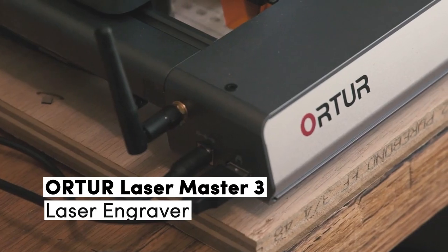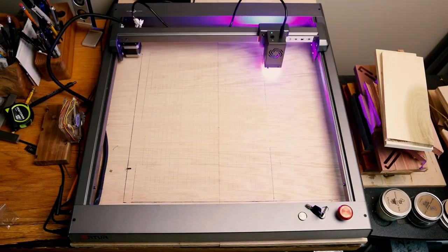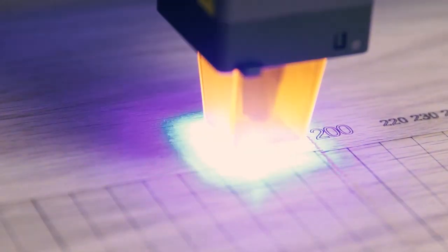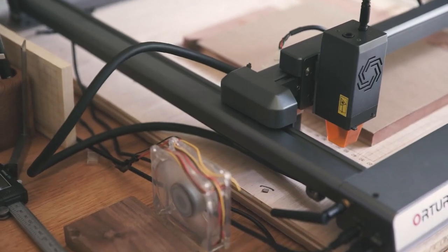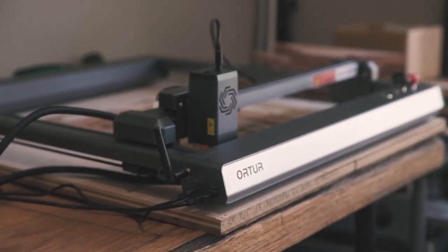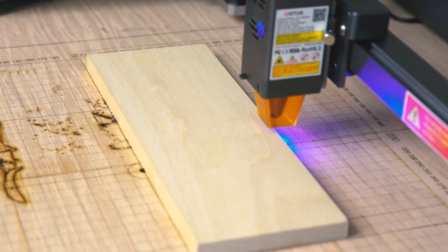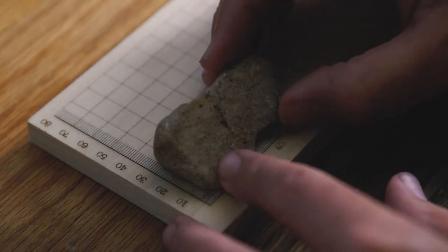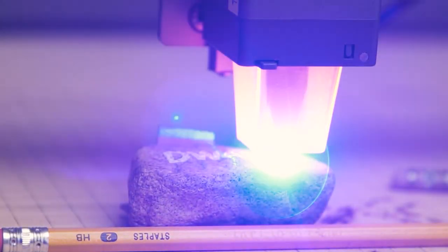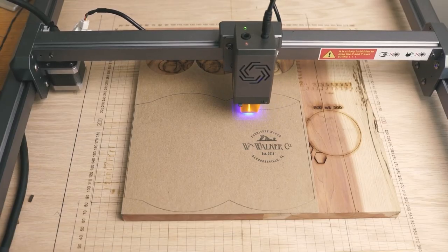Number 3. The Orter Laser Master 3 offers a perfect balance of affordability and functionality. With its impressive engraving speed and accuracy, it's suitable for both personal and small business use. The Laser Master 3 boasts significant upgrades over its predecessor, the Laser Master 2, with a more refined and advanced design showcasing Orter's commitment to innovation. One notable improvement is the upgraded tool head featuring twin 5.5-watt diode lasers. Through clever lens techniques, these lasers combine to provide a true 10-watt output strength, delivering impressive cutting and engraving capabilities. The work area measures 400 x 400mm, providing ample space for various projects.